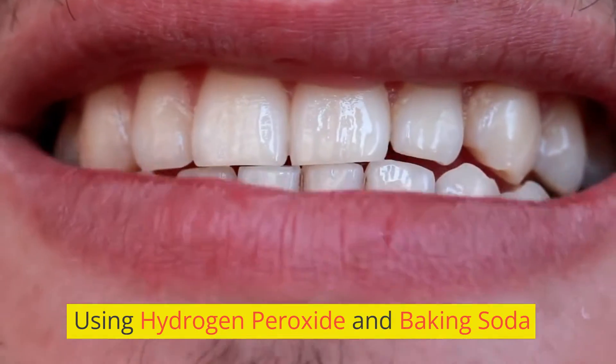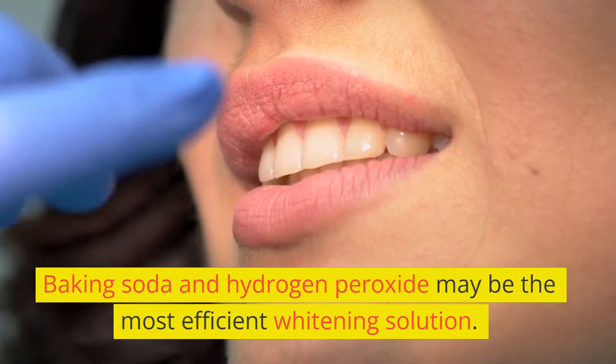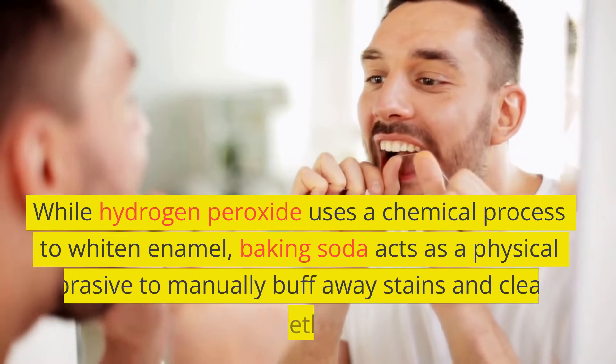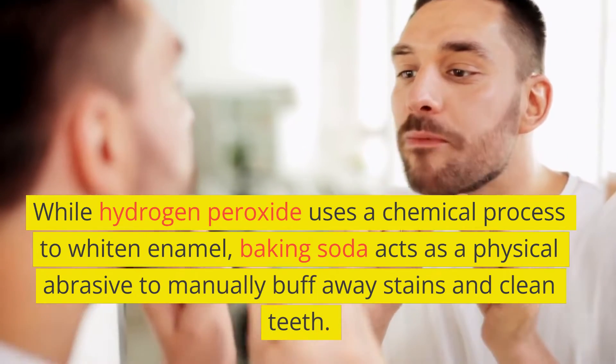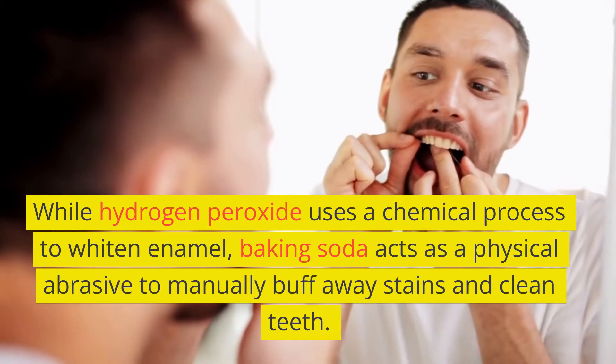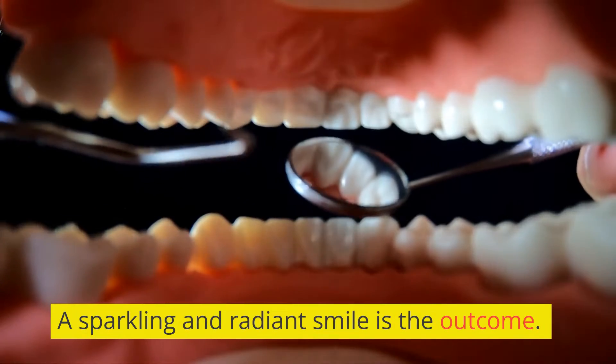Using Hydrogen Peroxide and Baking Soda. Baking soda and hydrogen peroxide may be the most efficient whitening solution. While hydrogen peroxide uses a chemical process to whiten enamel, baking soda acts as a physical abrasive to manually buff away stains and clean teeth. A sparkling and radiant smile is the outcome.